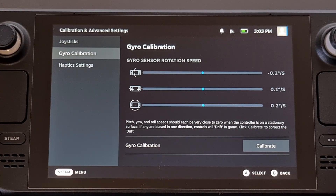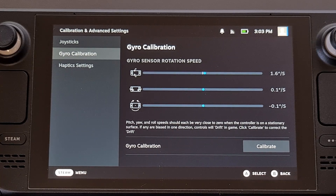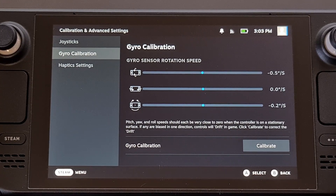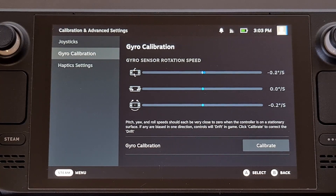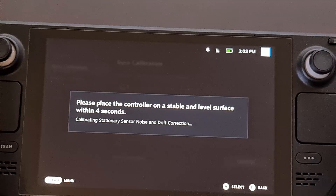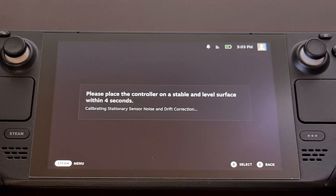Doing so will begin the Steam Deck gyroscope calibration process, so be ready for it. Once it begins, you'll have four seconds to set down the Steam Deck on a flat surface. Go ahead and tap Calibrate and then you have four seconds to set it down.